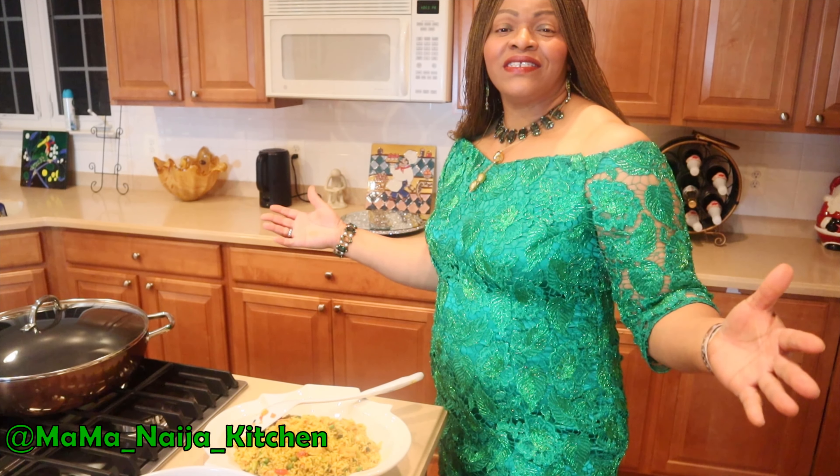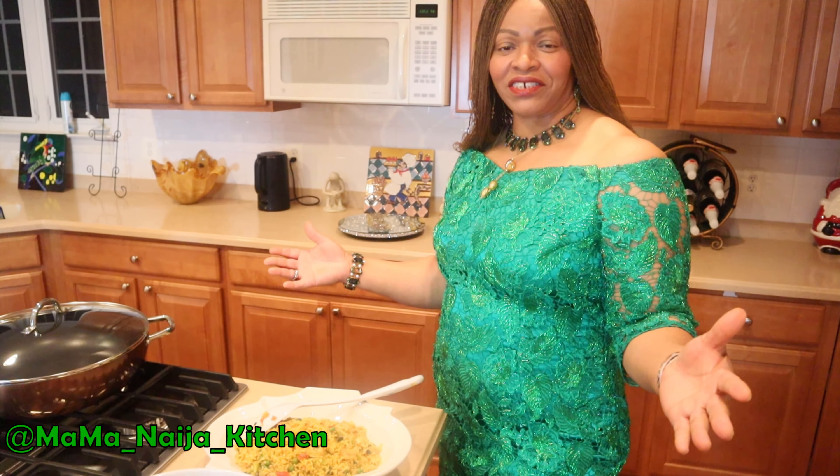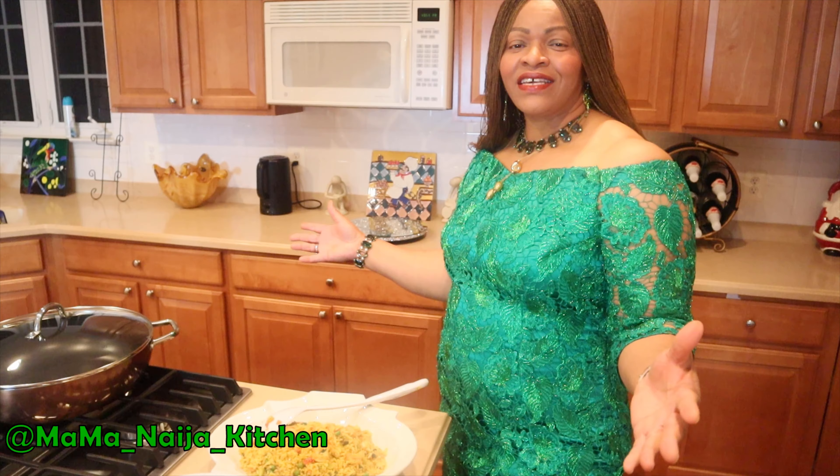Welcome, my people, brothers and sisters, mothers, daughters in the United States — from the north, from the south, the west and the east. Welcome to Mama Naja's Kitchen. My name is Nila Ade and I am debuting Mama Naja's Kitchen, the kitchen with a heart filled with love.